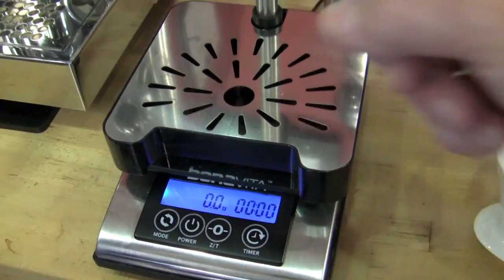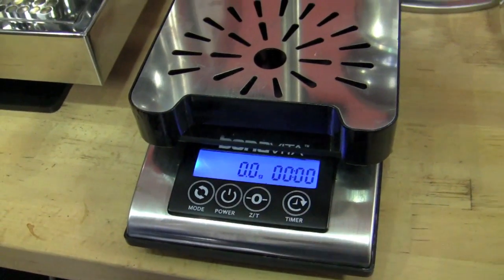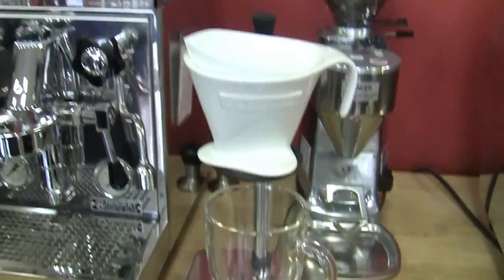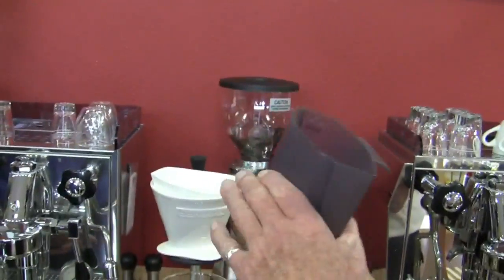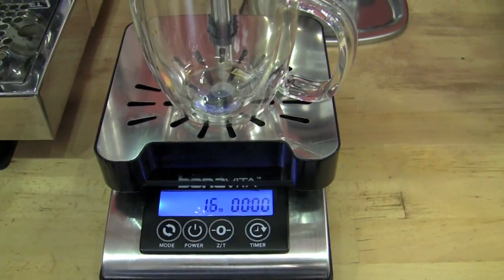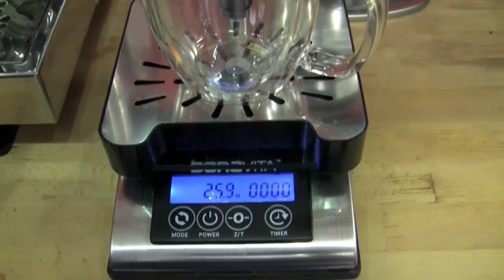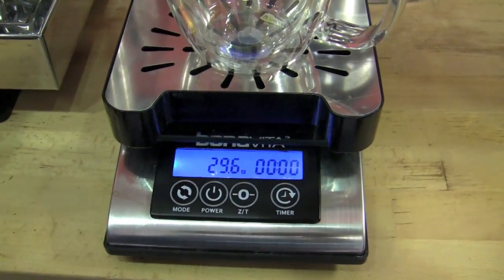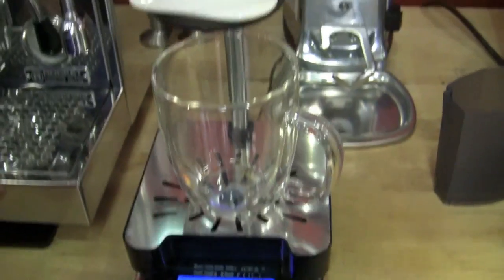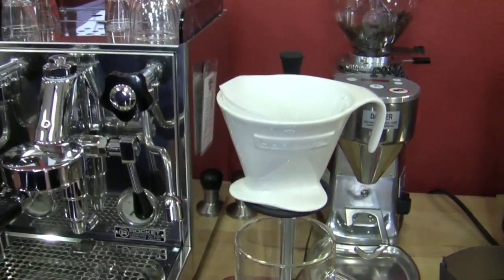So you'd tare out the unit itself sitting on there — the pour-over portion. Put this up here, tare it out again, then put the cup on and hit it again. Now, we happen to have already ground 30 grams of coffee, but we're going to see if this comes up to 30 grams. You could just grind a bunch of coffee and then weigh it this way by putting it in. We got a little bit left over in there. We're at 29.9 — there's a decimal point there. That's pretty close.